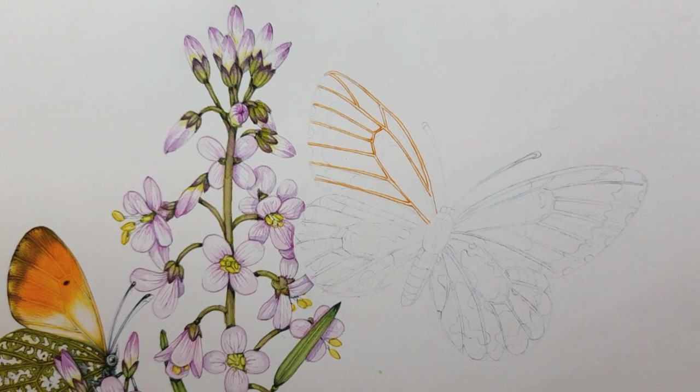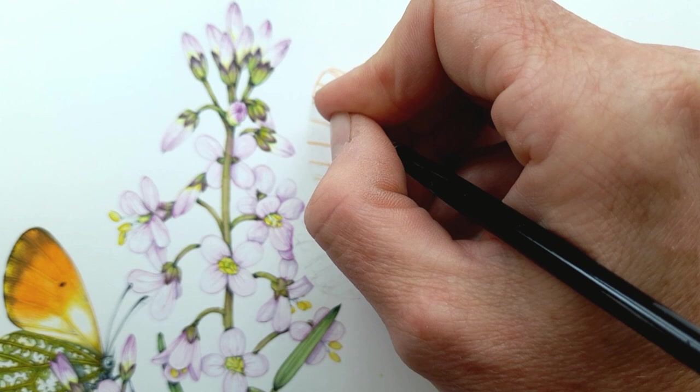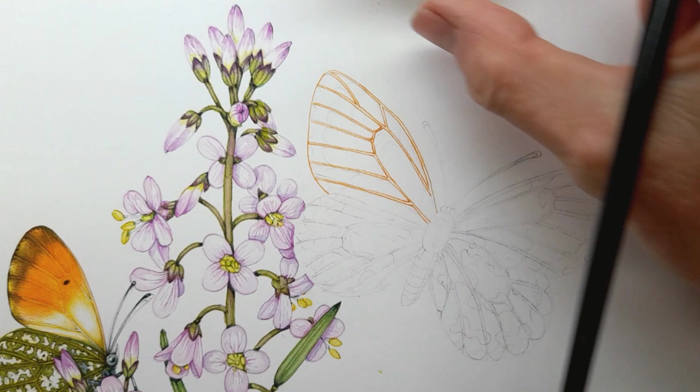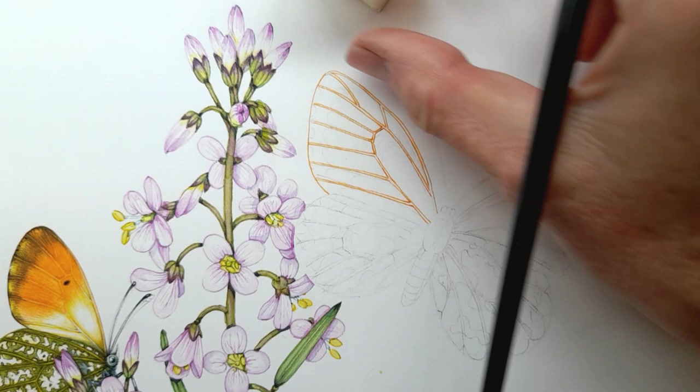If you can possibly do it, it's better just to do one line rather than numerous lines — it keeps it crisper. Now although the edges of this butterfly wing are brown, I'm going to outline it just to hold the whole shape. I'm not going to outline these veins in orange because they're not orange, and I'm only going to do this one wing to save time. I'm literally going to paint this half of the butterfly and then switch to the other side once I've filmed this side.